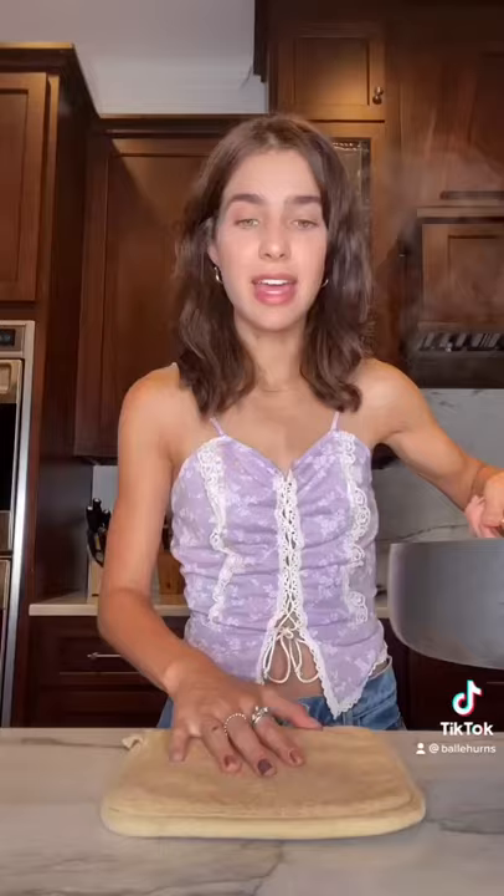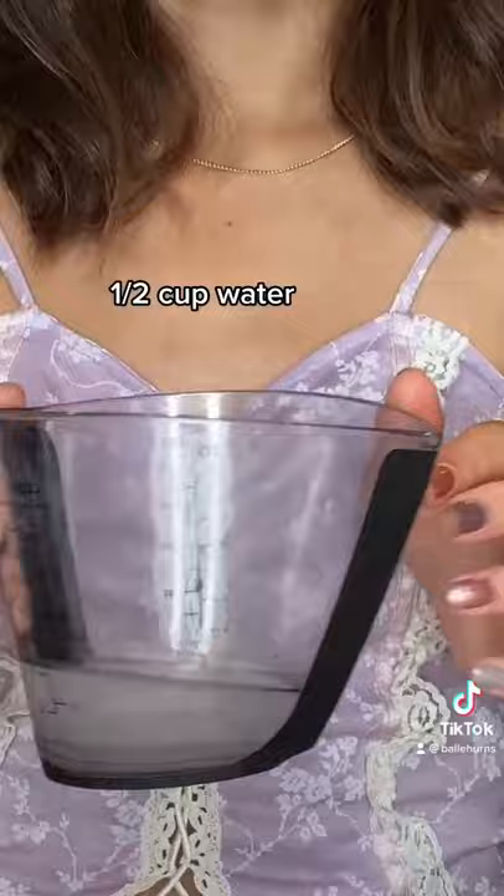Start by heating up some soy milk. I'm just gonna bring it to a boil. Once it's done, I'm gonna add a coagulant, which is just water and lemon juice.